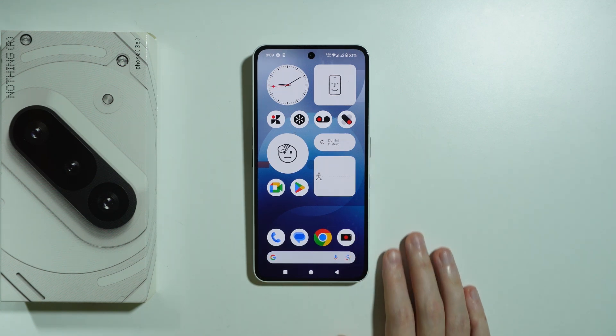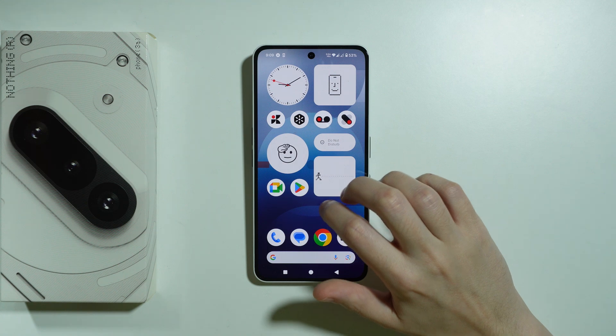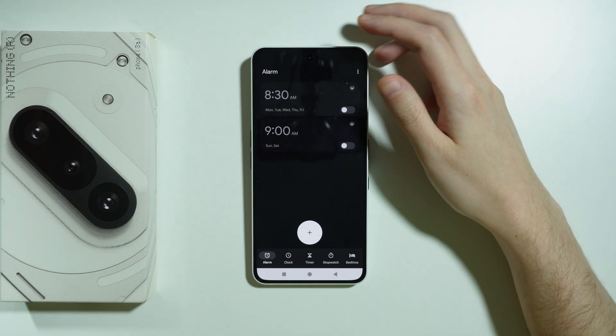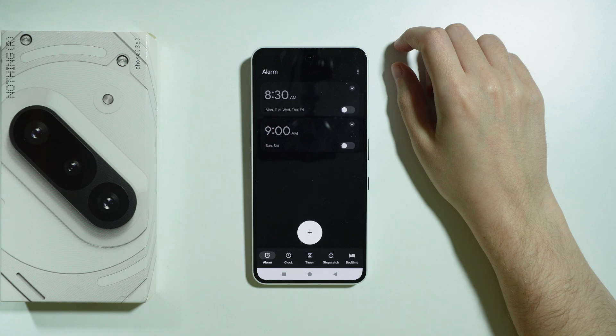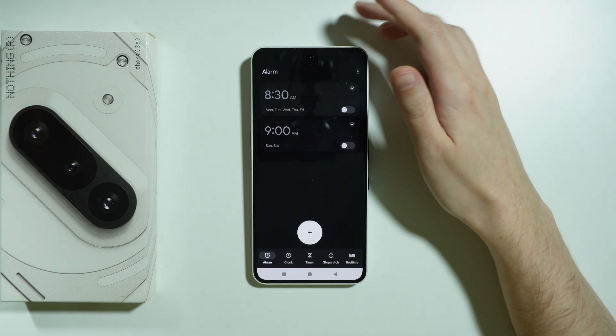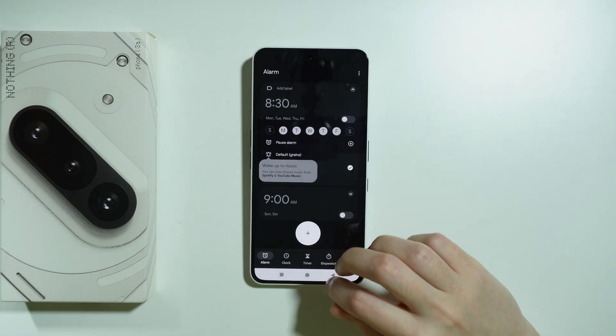In order to set up an alarm clock on Nothing Phone 3A, what you need to do is simply find the clock app. There we go. You should be able to find some pre-made alarm clocks that you can easily enable or disable. You can also tap on them in order to edit the alarm that already exists.